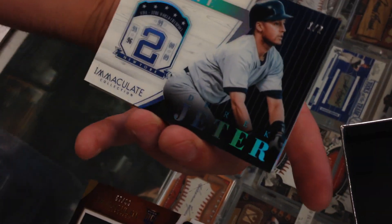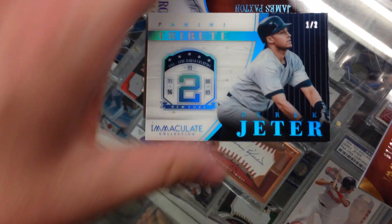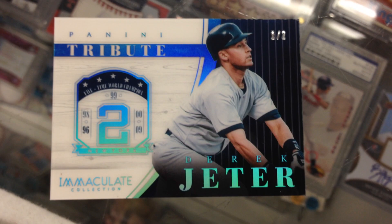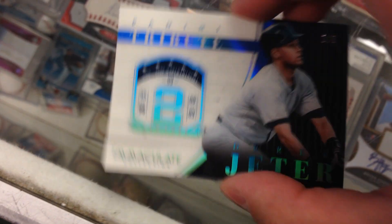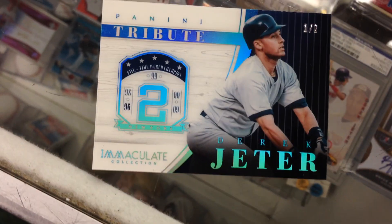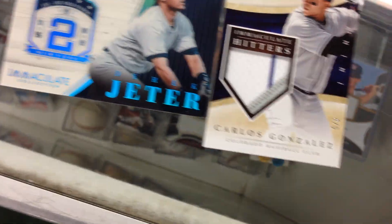The Jeter — 1 of 2! I saw this one on eBay. The 2 of 2 is already on eBay. That's sick. And then the last card is James Paxson, 5 of 10. Killer — this is the tribute card. There's only two of these made. I saw the 2 of 2 on eBay and I was thinking about it. I was like, man, I wonder if the 1 of 2 has been pulled yet. The 1 of 2 — only two of the tribute cards for Jeter.